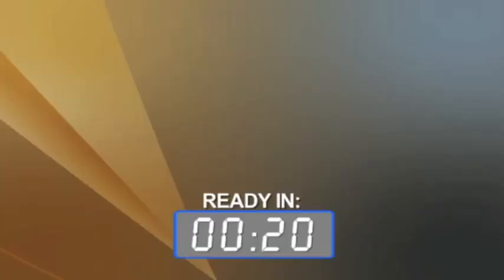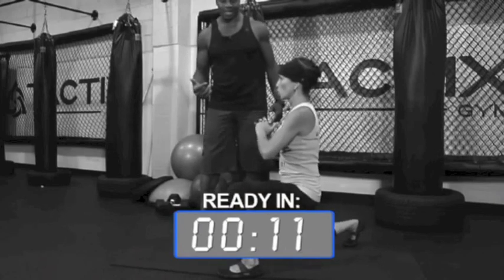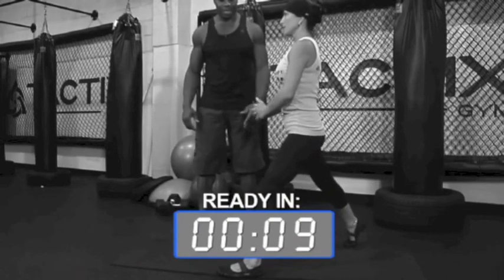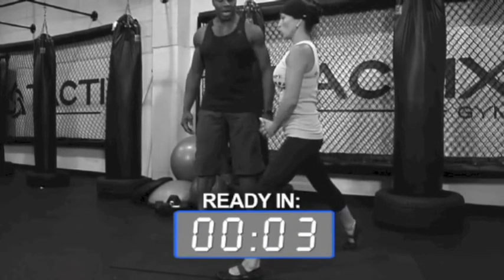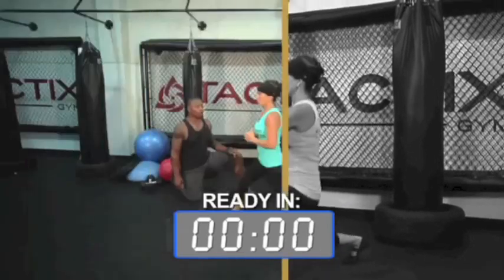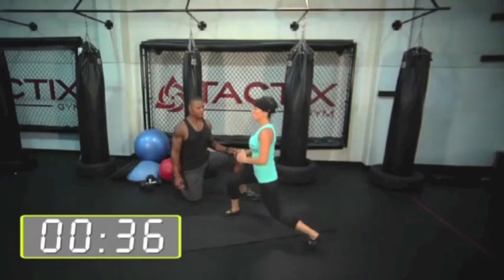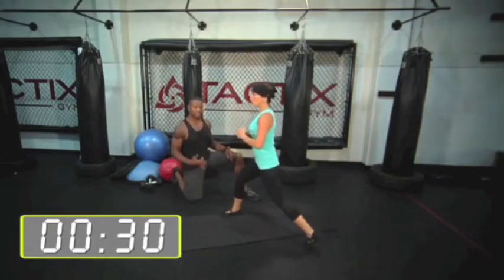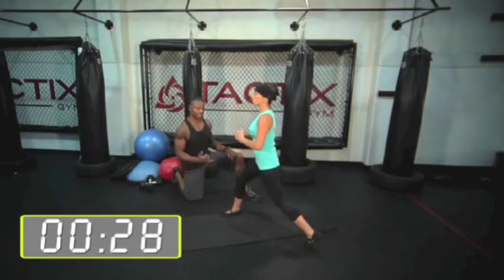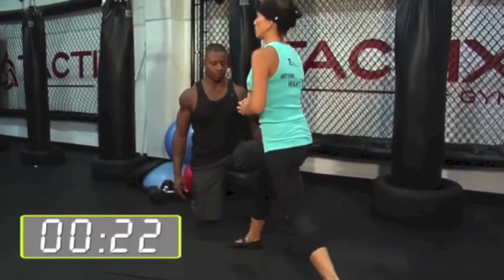Chest is up — we're going to reverse. Other leg. Notice how straight her back is. That's how your back must be when you're doing lunges. There are tons of different ways to do lunges; this is just one of them. I find it hits the glutes a little bit better than some of the other ones.